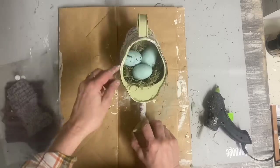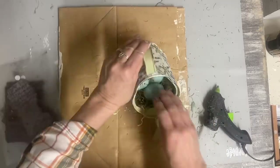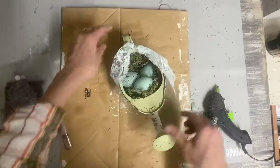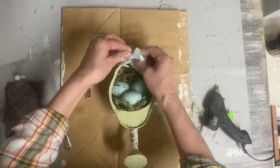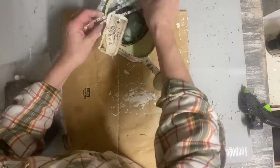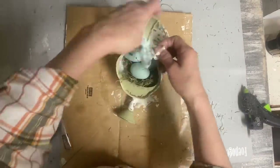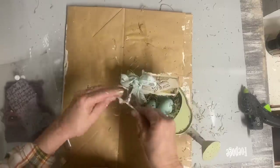Then I'll just glue a few eggs in here, and that's all that I'll do on the inside. Then I'll add a hang tag to this. Because I want to add some more of this blue from the eggs so that they don't just not go with anything, I'm going to take some of this color of lace and tie a bow around the top there, then add my hang tag underneath that.